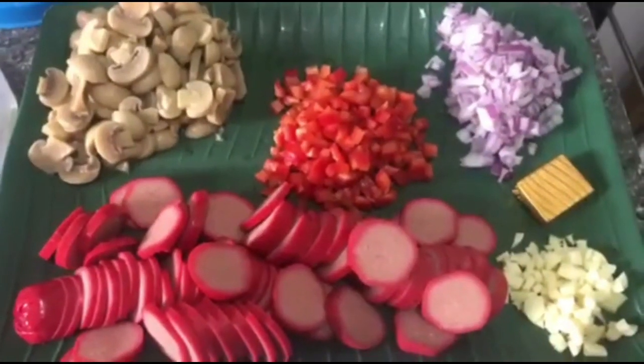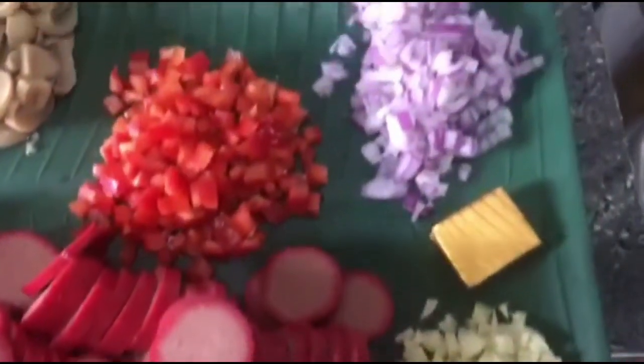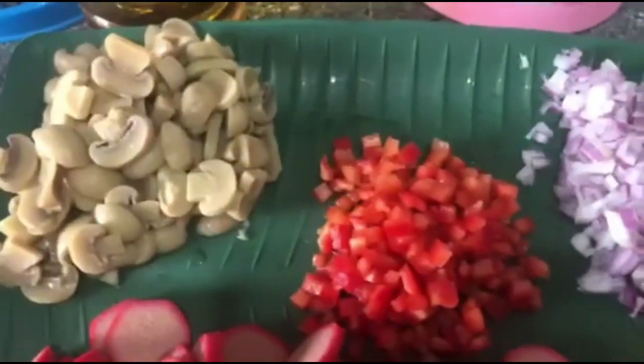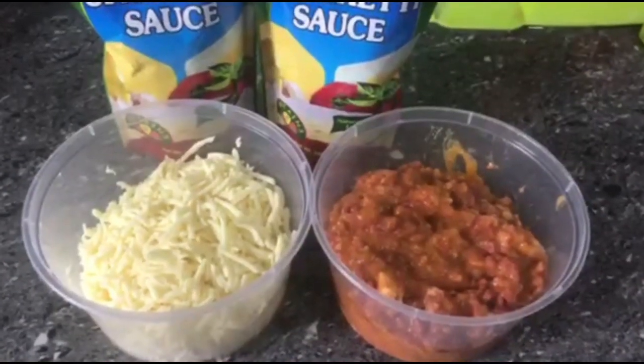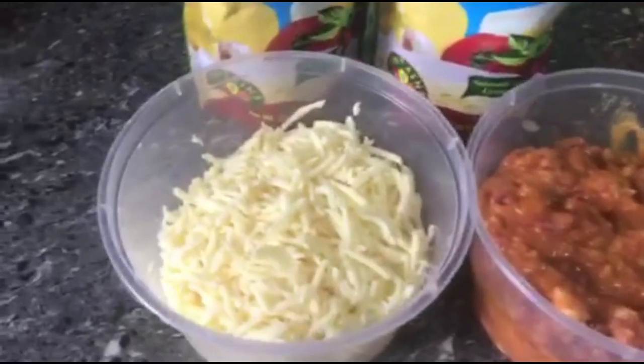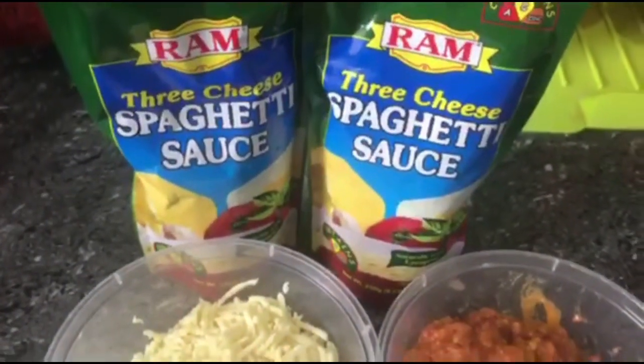For the sauce, ito mga kakailanganin natin: meron tayong hotdog, meron tayong bawang, sibuyas, red pepper, mushroom, at siyempre nor cubes. Meron din tayong corned beef with cheese, tapos grated cheese, at siyempre ang tomato sauce or spaghetti sauce.